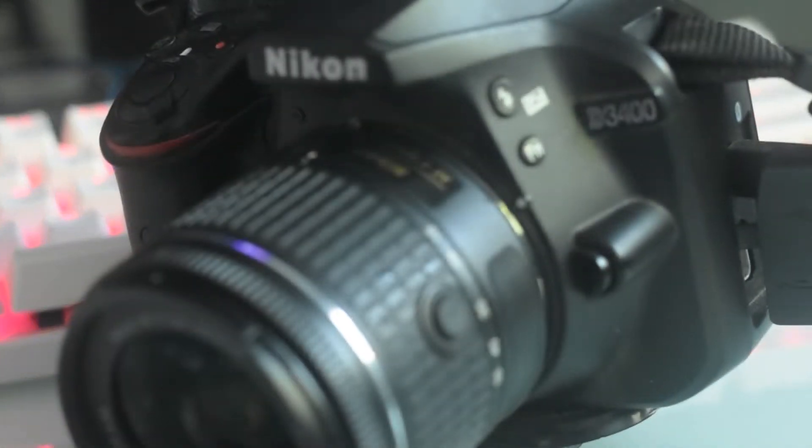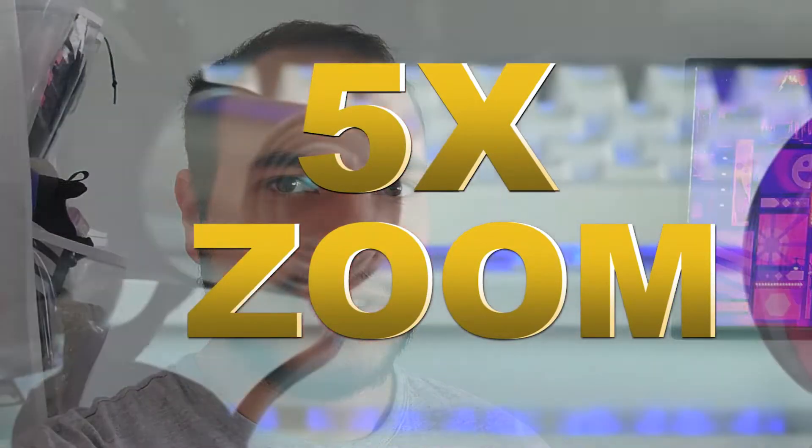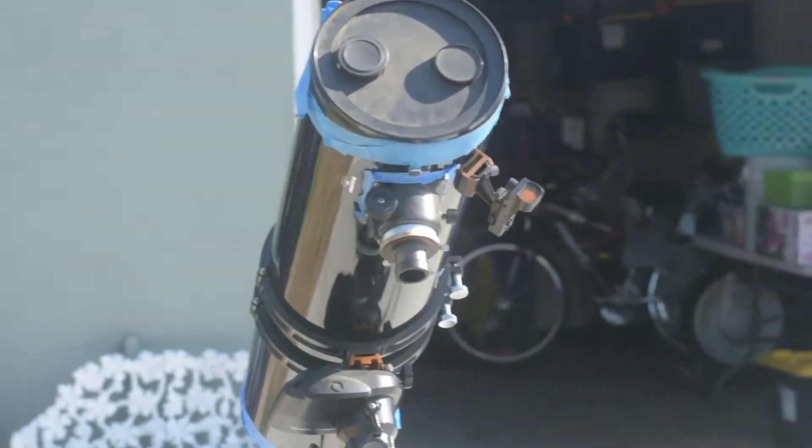The first contender we have here is the DSLR D3400. The next contender is going to be the ASI 120 MCS. We're going to use a 5x Barlow lens so it is more zoomed in. Let's see how it turns out — let's go outside.